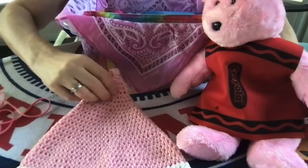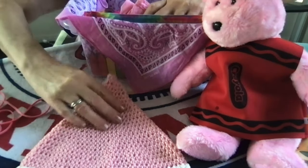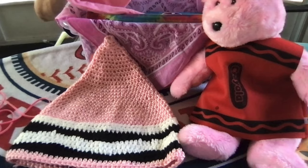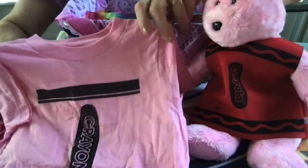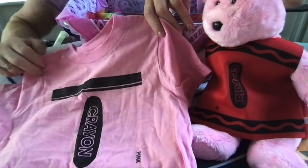I don't sew, but sometimes I crochet things for shoe boxes, like hats and purses and toys. Last year I made several of those things for my boxes. I ordered this pink shirt from Amazon.